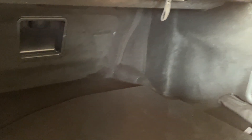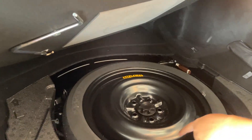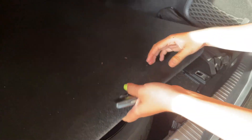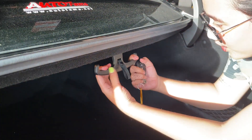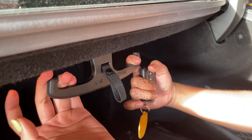Udah pasti stik golf bisa masuk. Di bagian bawah ada ban serep sama dongkrak. Segitiga pengaman masih lengkap. Terus buku-bukunya juga tebal banget. Ada hook, ini maksimal beratnya 5 kg — kalian bisa gantung barang di sini.